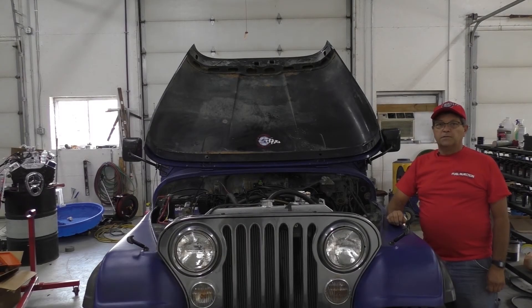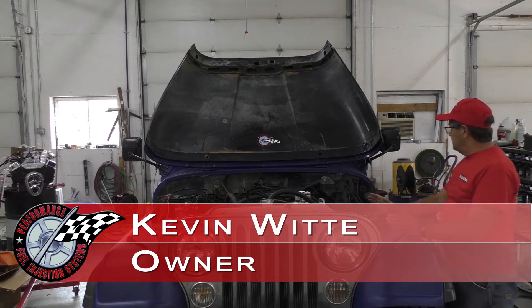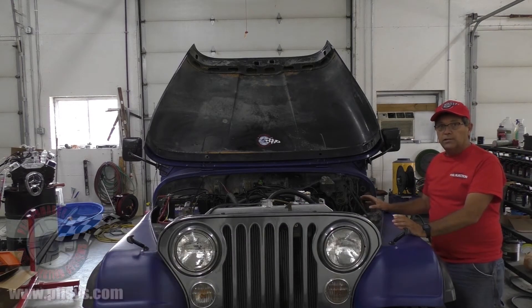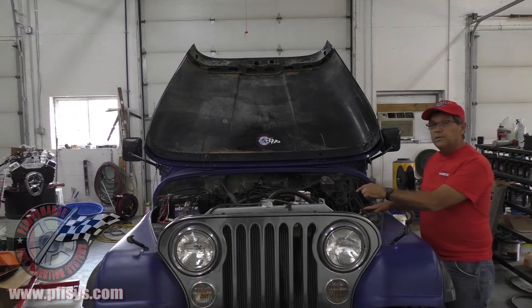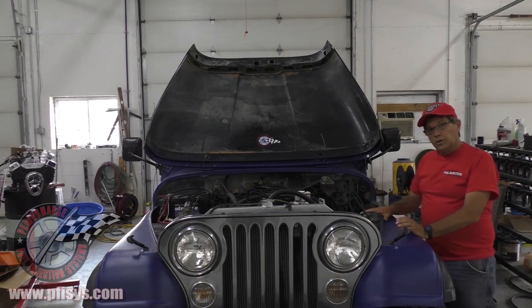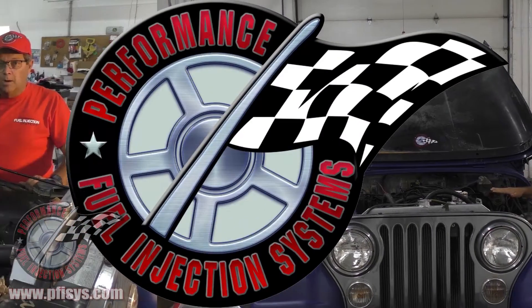Kevin Whitty here from Performance Fuel Injection Systems. Today we've got a Jeep '83 CJ7 that came in with a 258 engine, inline 6. The customer has upgraded to the 4-liter head, Clifford intake manifold, and a header. We installed the fuel injection system on this and its performance is amazing.